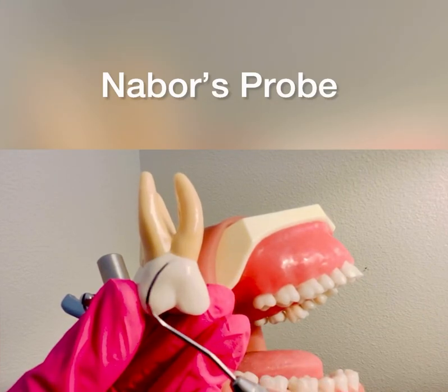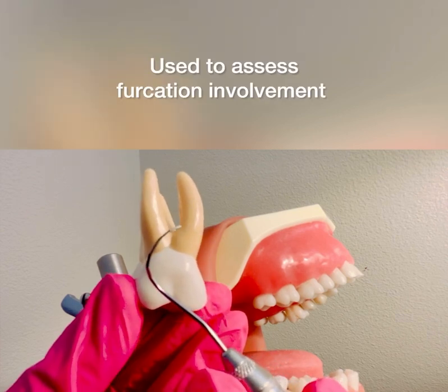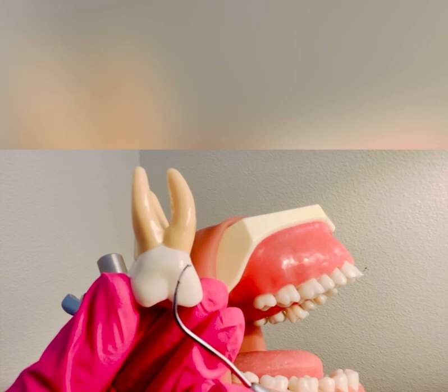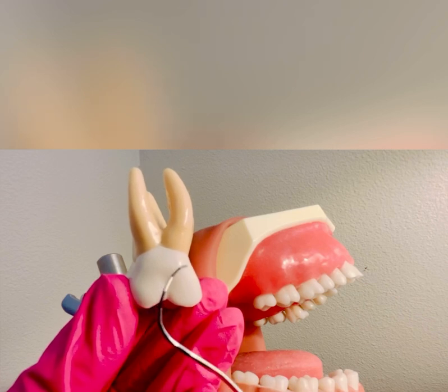Introducing the Nabers probe. This is an assessment instrument used to assess furcation involvement. As you can see, it has a curvature on the working ends and it is very similar to the Marquis probe, where it has the three millimeter markings.